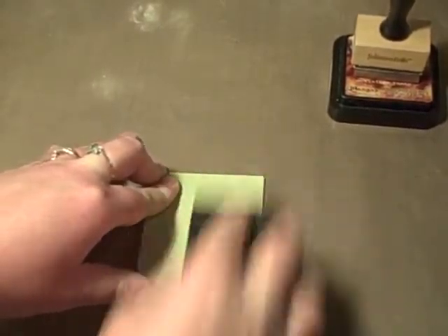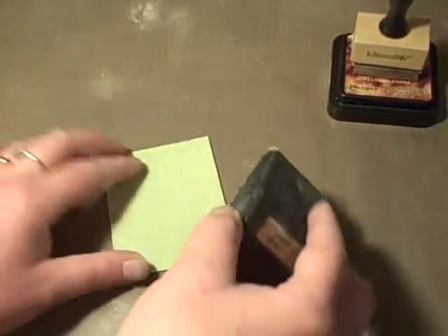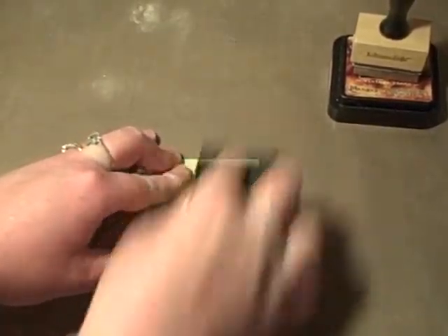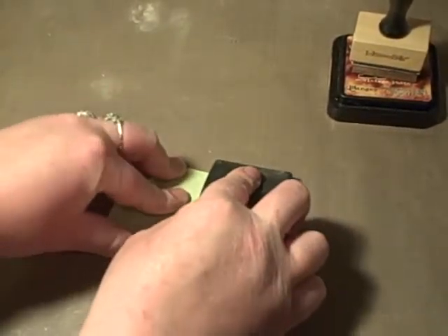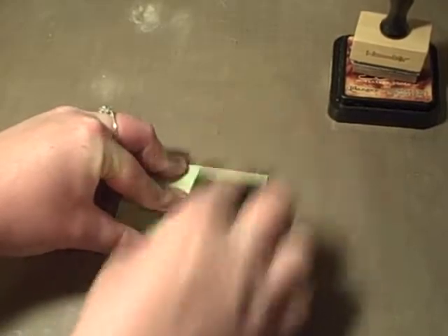It's okay if on the edges or wherever you accidentally sand through to the raw chipboard, because you're going to be using distressing ink on here and it'll just add to the look. By sanding this, you're getting down to the raised parts of the clear embossing powder and you're actually sanding off the coating of embossing powder a little bit, and it's going to take the distress ink.